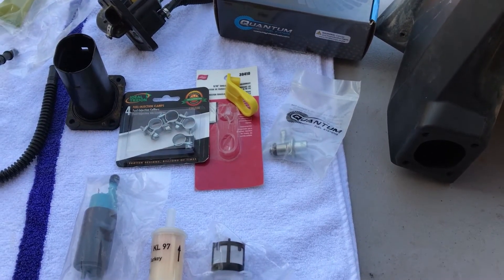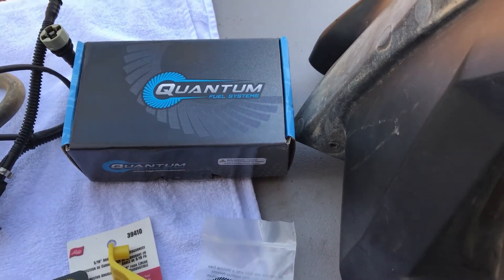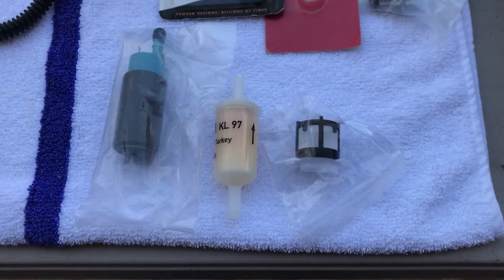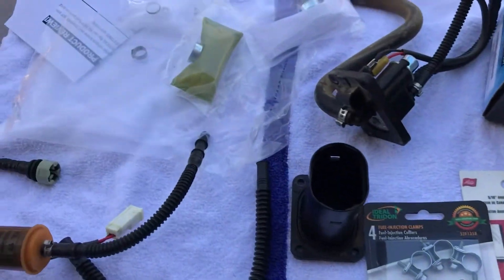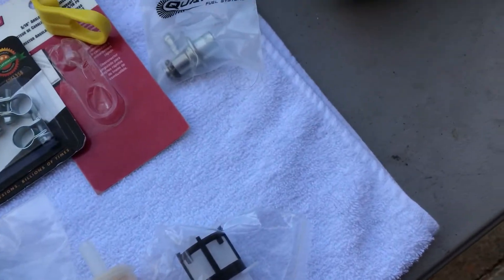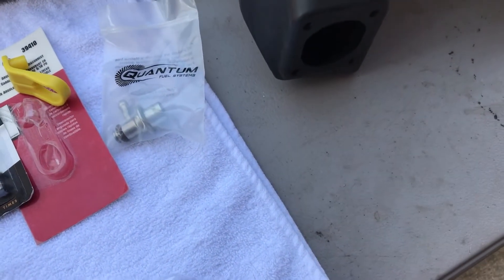I went to Amazon and got the Quantum fuel system replacement kit. The kit came with a new fuel pump, filter screen, some socks, and a regulator. I'm not sure the regulator is going to work in this application.